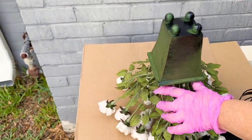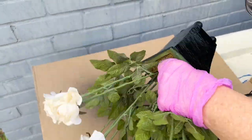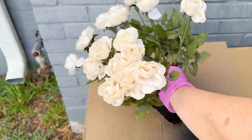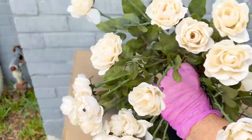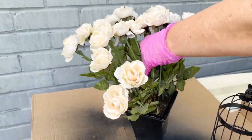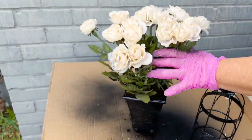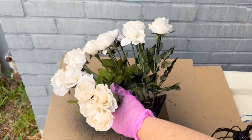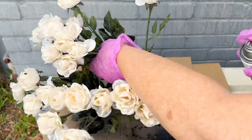Then I took this little bouquet of potted roses and spray painted it black as well. This was super easy, but I definitely recommend using the pink gloves. I will link the ones I use below — they are super convenient and I use them for everything. The key with this is to just keep moving the plant around and around until you get all of the leaves and in between all of the roses.